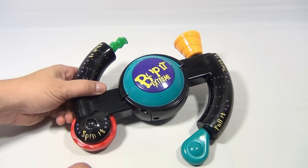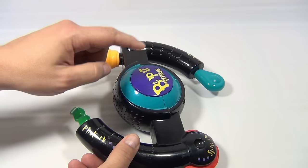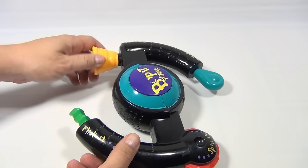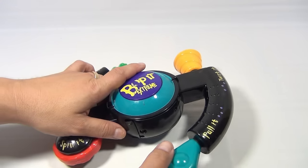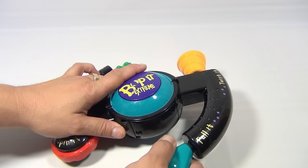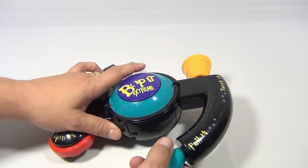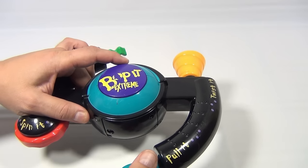You've got the spin it side, you've got the flick it side, you've got the twist it, you've got the bop it, and then you've got the pull it. This also selects the game — solo. Pretty neat, let's do it, solo.